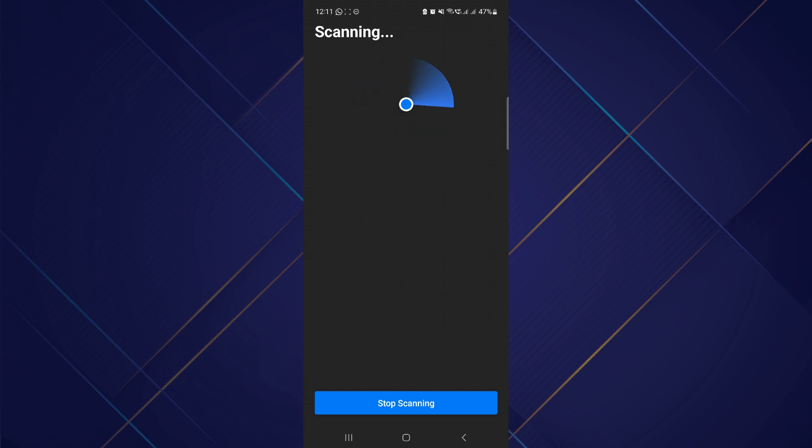So that's basically how you can use AirTag on Android. That's all for this video. Hope you liked the video. Thanks.